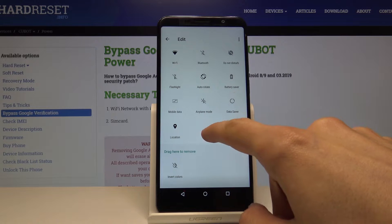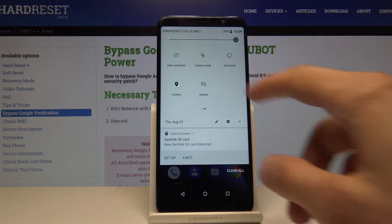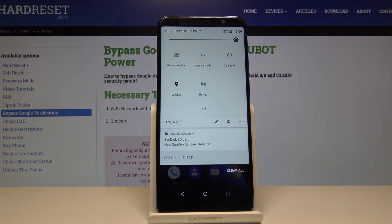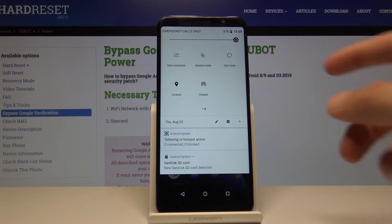So you want to grab it and drag it over and now it will be in here. From here you can tap on it and enable it and it will be enabled by whatever settings it has set by default.